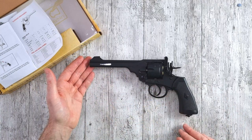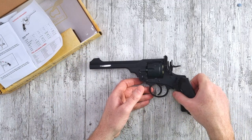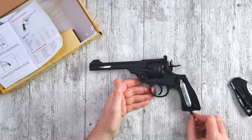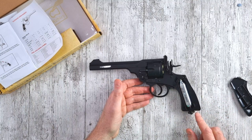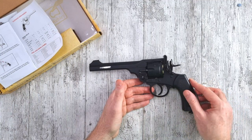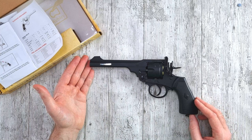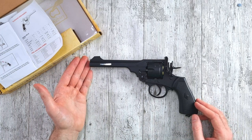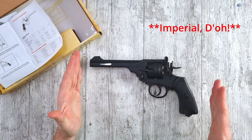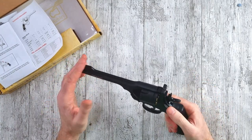This has been produced to the original 1915 blueprints, and you can see the patent mark — Webley Mark 6 Patent 1915. It's a beautiful piece of kit. It's all-metal construction apart from the handles, which are plastic, and that houses your 12-gram CO2 canister which you can pierce by screwing in the lanyard buckle. It's true to the original blueprint — 1.1 kilograms in weight, or 2.4 pounds, and 286 millimeters long.